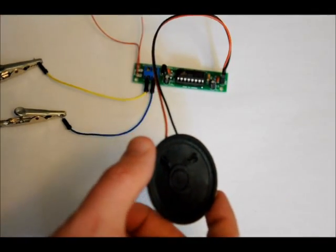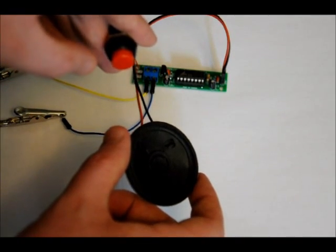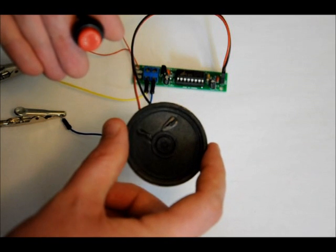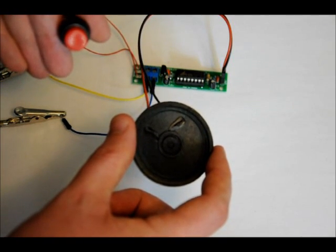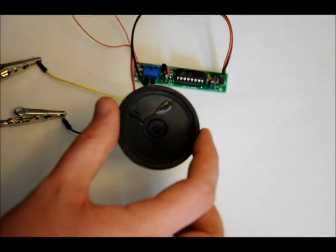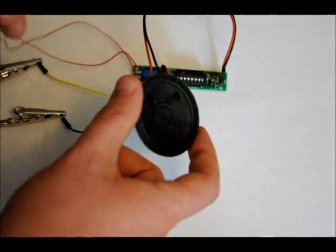The 8-ohm speaker plugs directly onto the board. I've got my button right here. That last one's the longest. It's got the lowest volume, unfortunately, of the three. It just keeps going in that order.